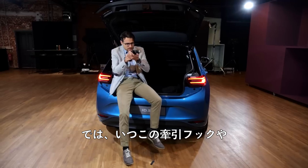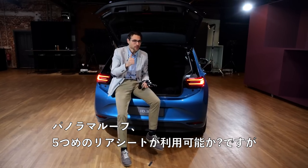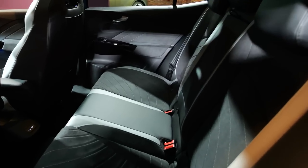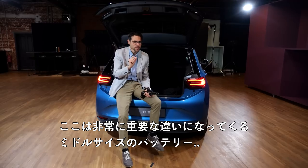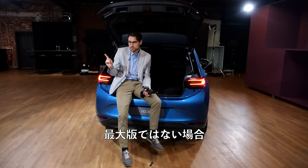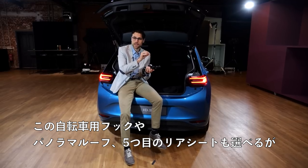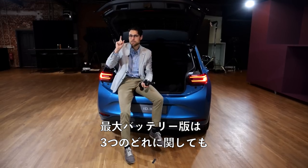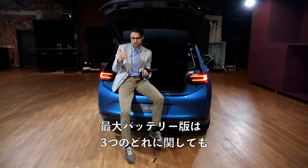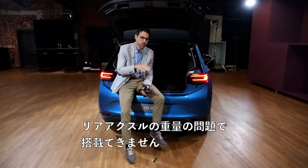So when is this non-towing towing hook available — and also the panoramic roof and the fifth seat in the rear? Very important difference: only for the middle battery, not the biggest one, can you get this, the same for the bicycle carrier, the panoramic roof, and the fifth seat in the rear. The biggest battery will not feature the panoramic roof or the fifth seat because of weight reasons on the rear axle.